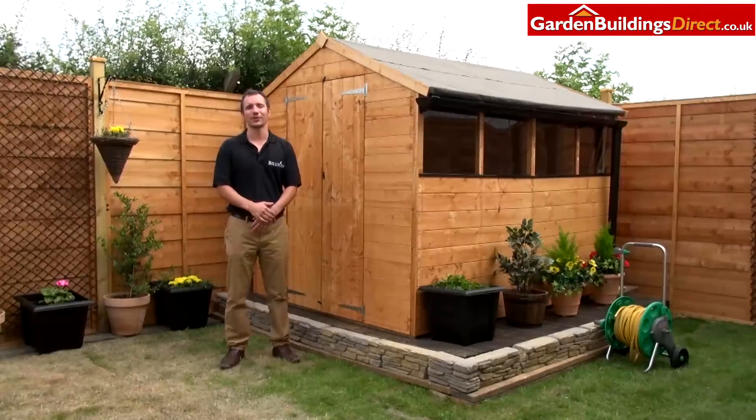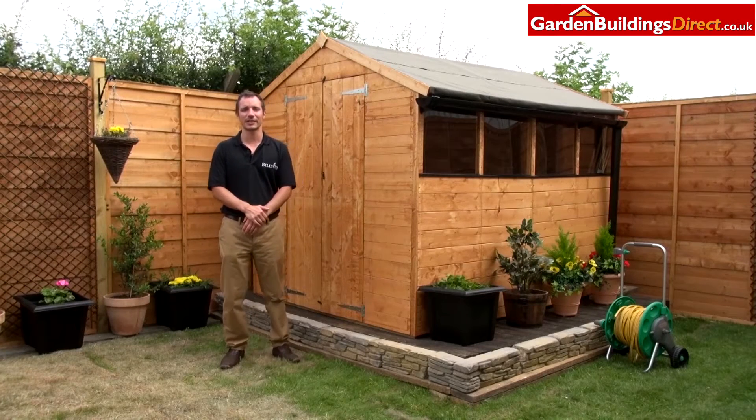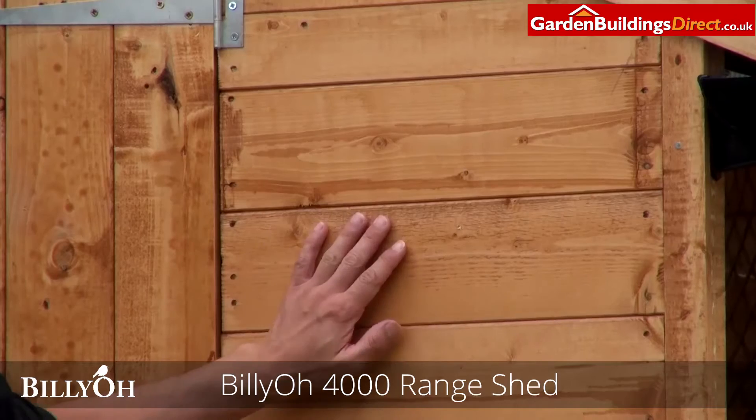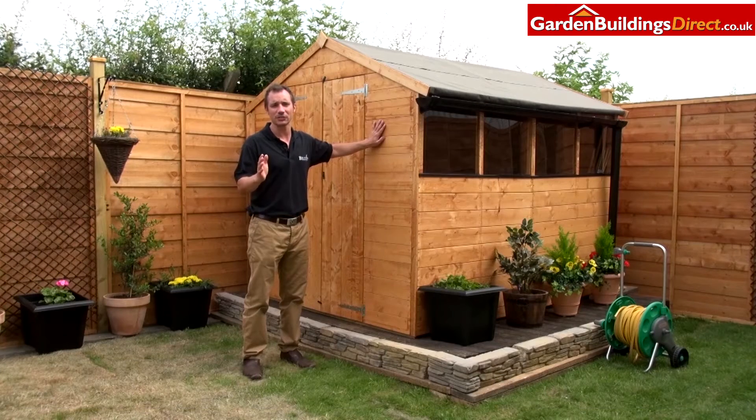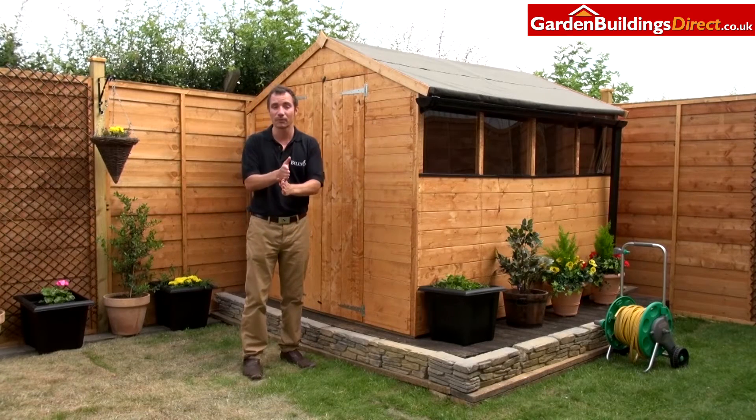If you're looking to declutter your garden or even your conservatory, then what better way to do it than with a Billy-O garden shed. This is from our 4000 tongue and groove range — our premium range of sheds — and it utilises our 11mm boards. These are thick and strong and also interlock on top of one another, so it gives you a really solid construction.